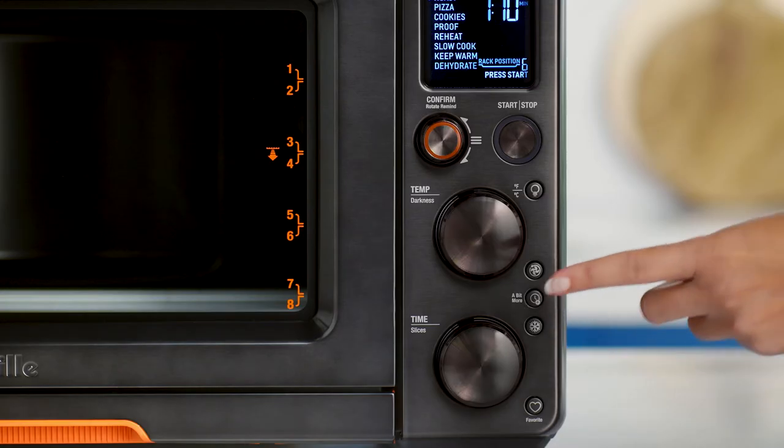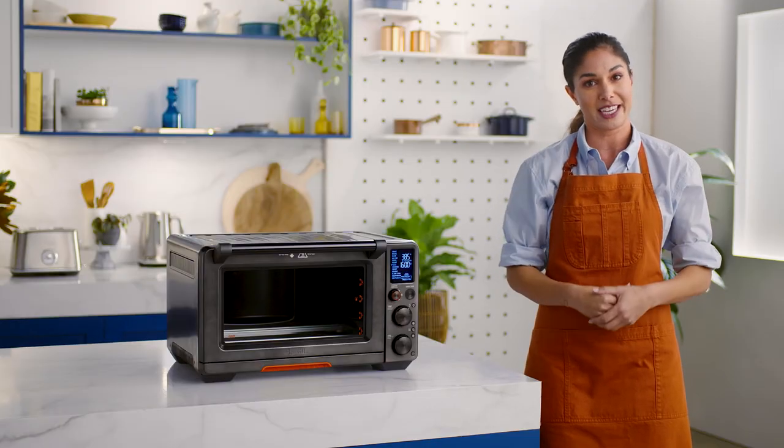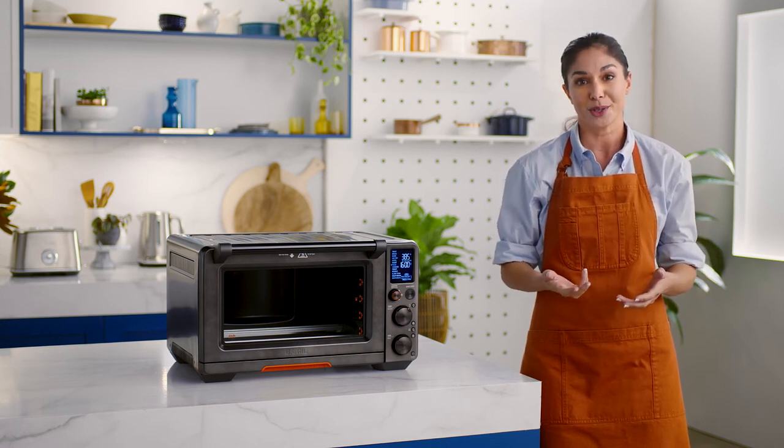Now to the 'a bit more' button — you're going to love this. Use this with certain cooking functions like toast, bake, and roast. Essentially this function offers a bit more cooking time when cooking is finished and your food is not quite cooked or hot enough, but not so much that you overdo it.